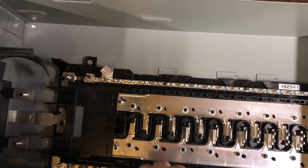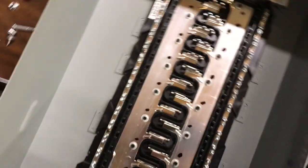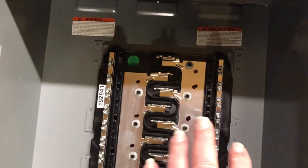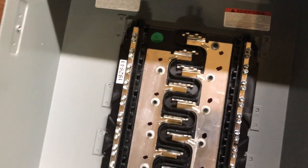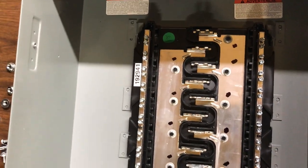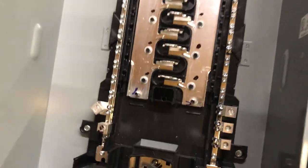I'll have my 200 amp remote service breaker there, and then loads like my ovens and other things. Through the top of the panel — this is actually the top, that's the bottom — I'll be able to switch those loads, run my inverter, and be able to lock the mains out if I choose to.